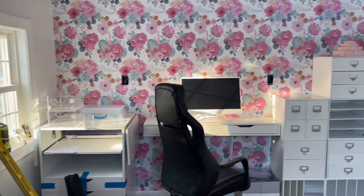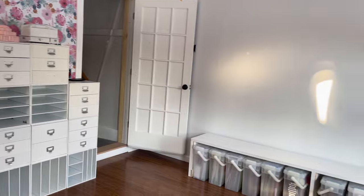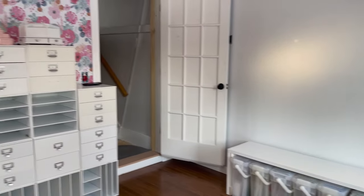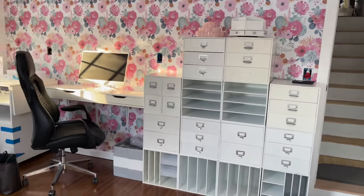There you have it — the wall all completed. It looks great. Then we start moving furniture in. This was the initial take on a layout, just really moving things in and starting to get placement. It's not where we ended up landing, but it gives you a good idea of where we started.